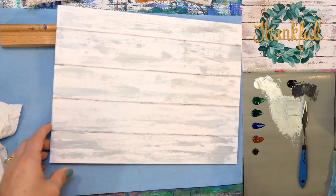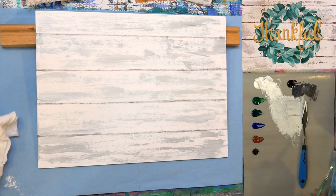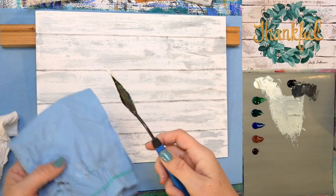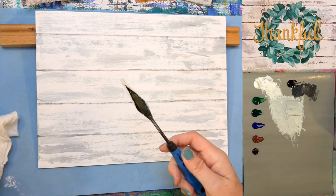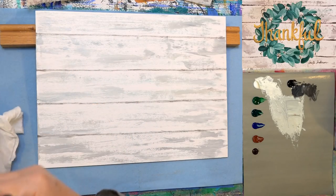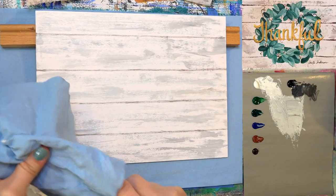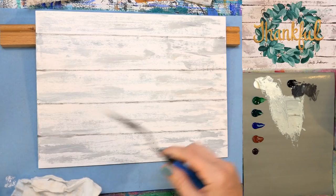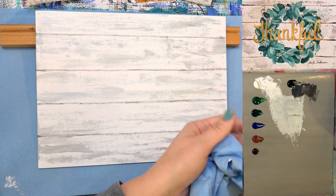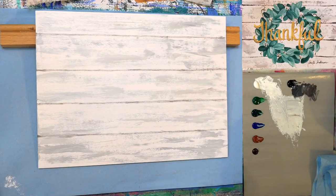If your paint dries on your knife like this, you can get that off with alcohol — just like on your nails, alcohol will dissolve acrylic paint pretty well and you'll be able to scrape it off. I'm going to try to get this off before it all dries.